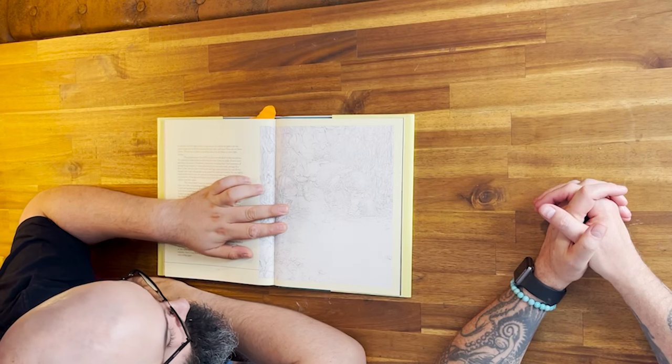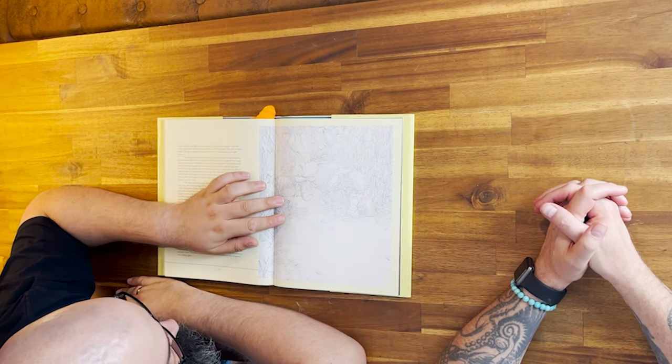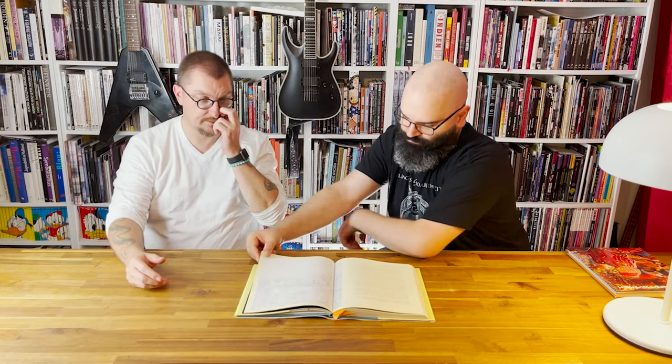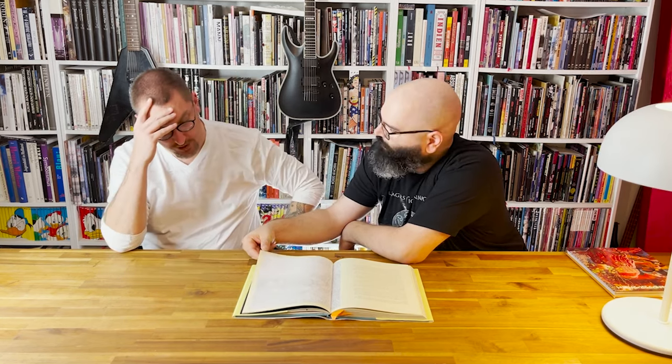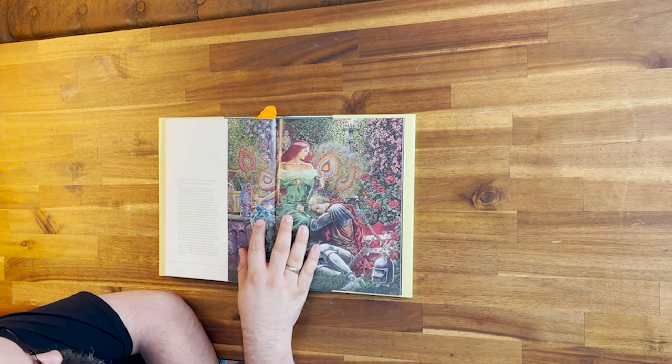The negative space in this one is just so beautiful. And again, these references to pre-Raphaelite paintings — the romanticism in them.